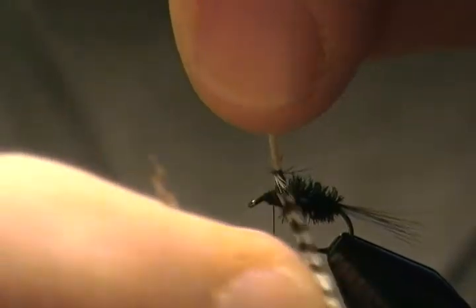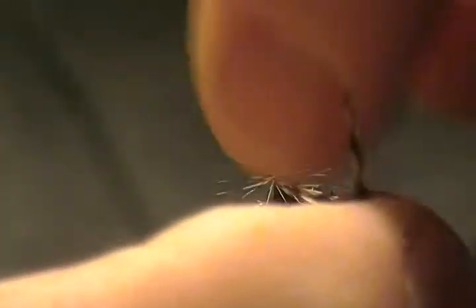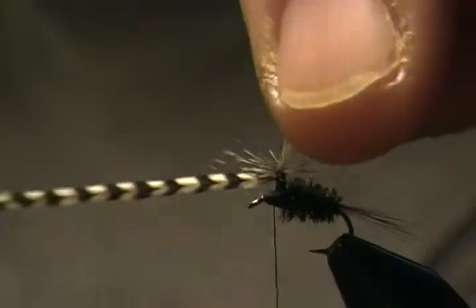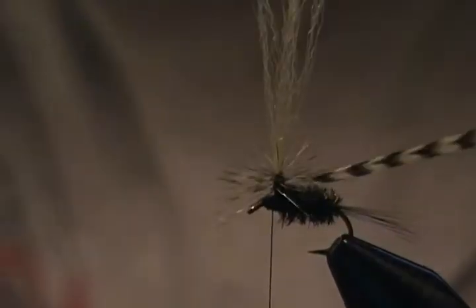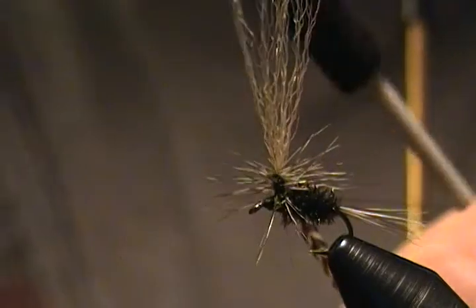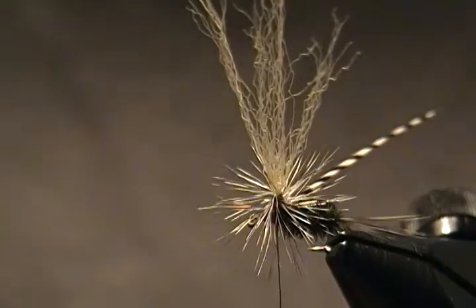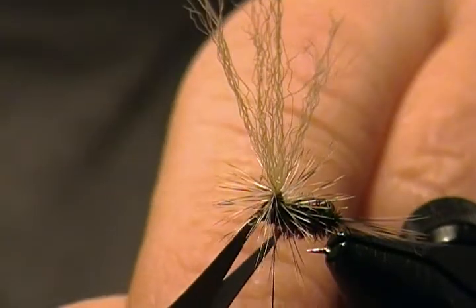Get the hackle ready to wrap. We're going to start right at the top of the post and begin wrapping down — one wrap right in front of the other, keep coming down. Grab hold of this with pliers. Keep wrapping down, one more wrap should be fine. Now take your thread and go right underneath those hackle barbels, right around the post. Make two to three wraps to lock down the hackle tip. Release your pliers, come in and snip off that hackle tip. Snip off any fibers that got trapped.